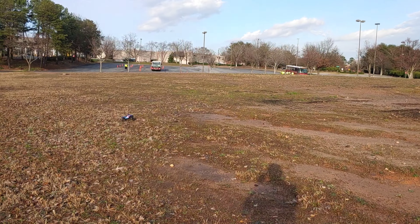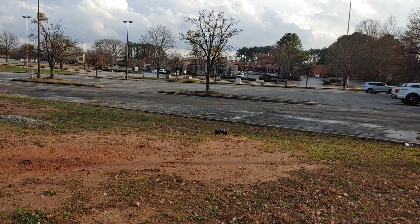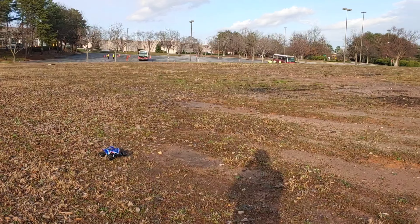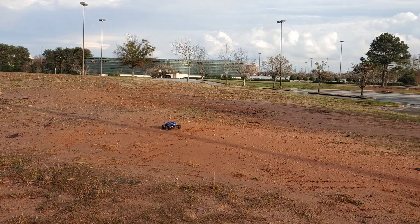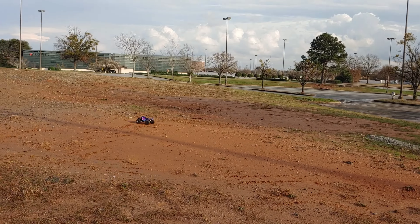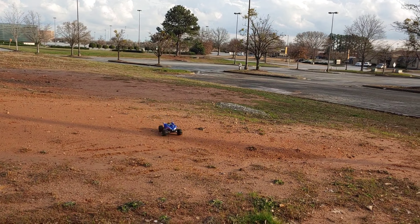I have to say I'm impressed — I can't even believe watching this little thing get up like this. You don't need 3S in here — you'd be doing back flips and all that. This is plenty fast, and with some adjustments — different tires and stuff — it's going to handle a lot better. But this is fine as it is.